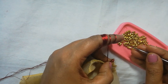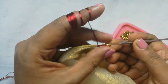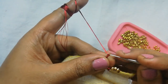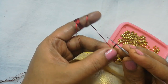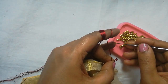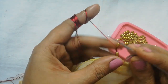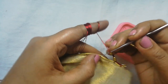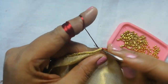Insert the weave bits into the threads. Now we will lock and make the same thing. We will put the thread on the thread, insert and lock the thread. Next, we will make a V shape and lock the thread.